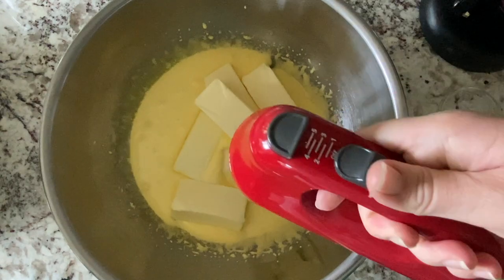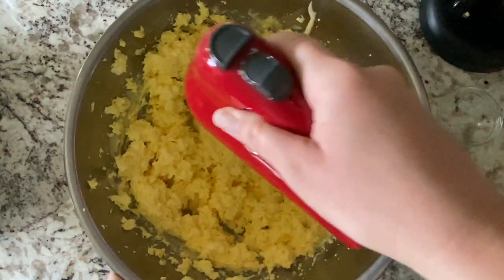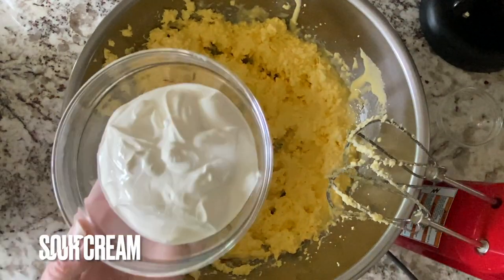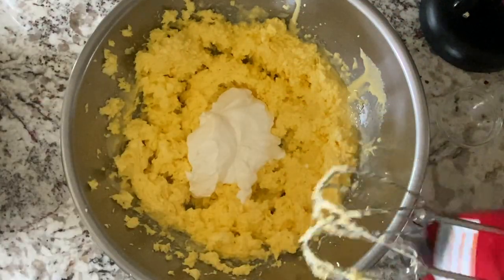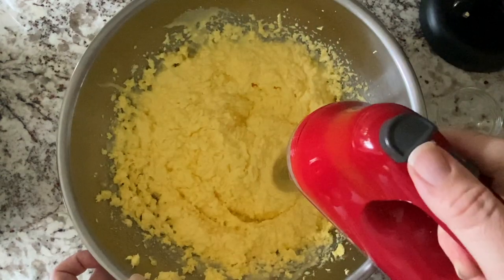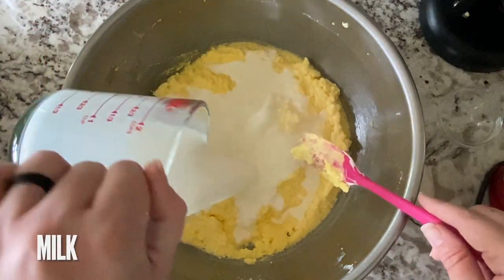This vanilla cake is actually — I want to say kind of bland. It kind of sounds like a bad word, but it really highlights the filling and the frosting very well. My dad snuck a cupcake and I had at least one or two myself, and it is just such a refreshing cupcake. I really didn't want to overpower the entire combination by making the cake itself really, really flavorful.